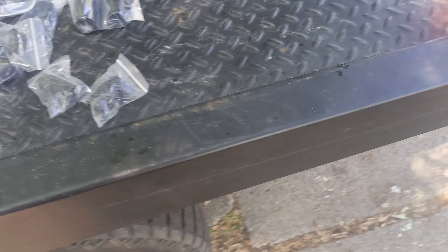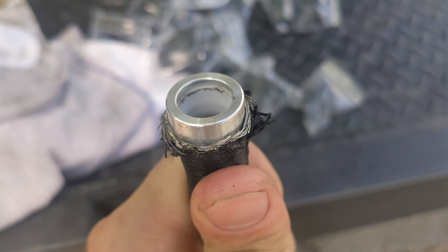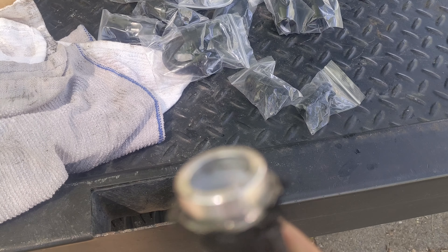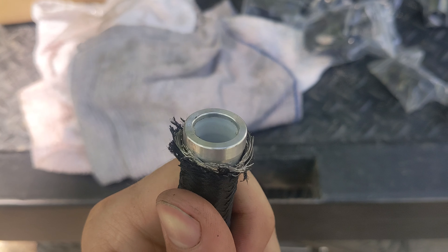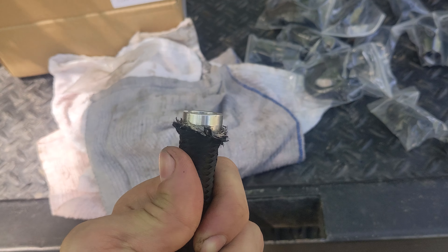Quick thing — just want to make sure you cut these as straight as possible. Because you'll see there's a little space there. Turn it around and you'll see there's no space — it's just not really straight. So I'm going to pull that out and give it one more cut. Hopefully we'll be good.